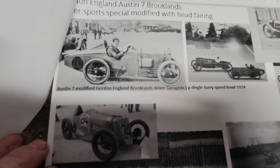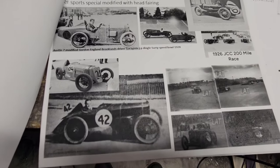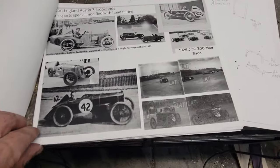The Gordon England — they had a lot of fairings on theirs. There were bodies you basically bought from Gordon England, and they would kit out your Austin 7 for racing. There was also the Ulster.